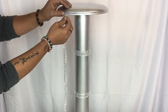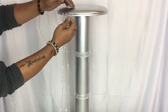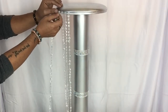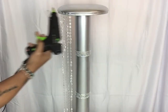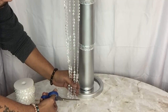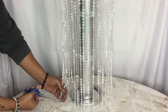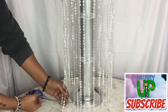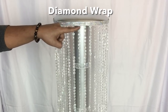I'll take my beaded crystals and start gluing them around the outside edge, a half inch apart, cutting them as I go because I would like them to be floor length. I also glued diamond wrap around the outside and repeated the same steps on all three.